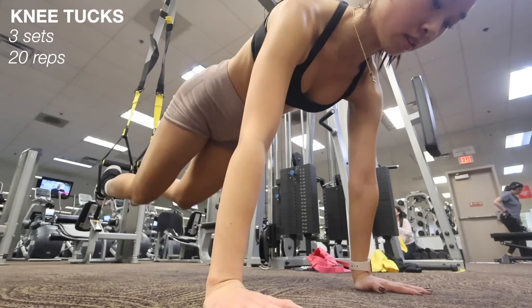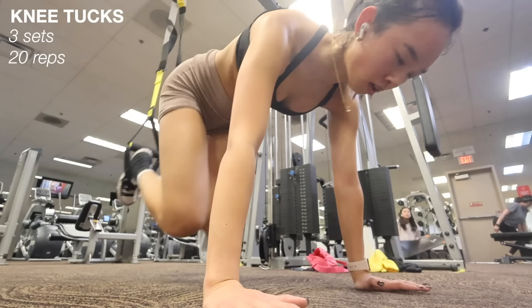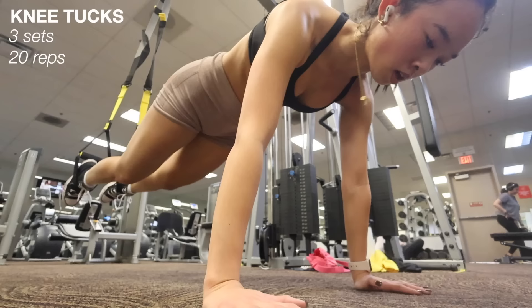Last but not least, we're doing an ab exercise to finish off the workout — these are called knee tucks, and I'm using TRX bands. You're in a plank position and then tuck your knees while engaging your core the whole time. These are absolutely killer and have been my favorite way to end my workouts. I do three sets of 20 reps, and then that completes my leg day.